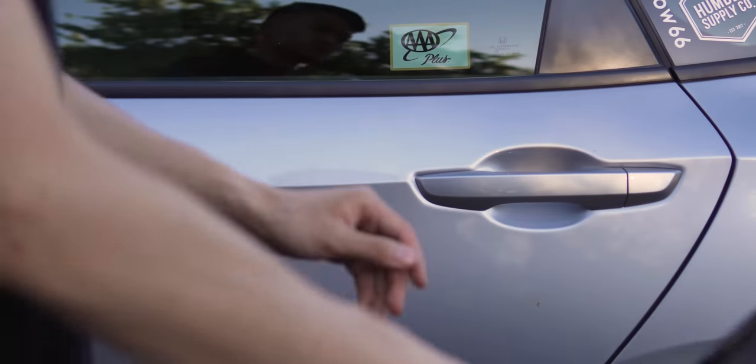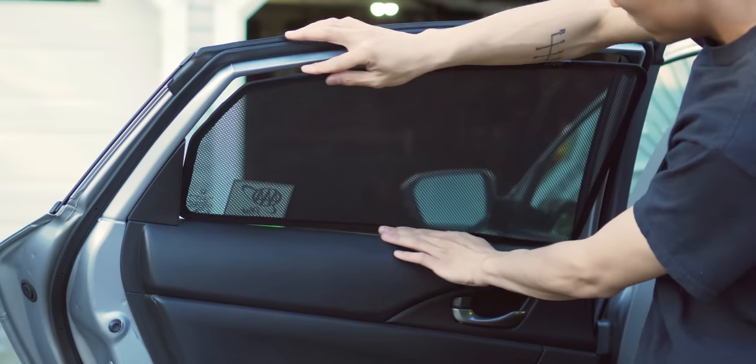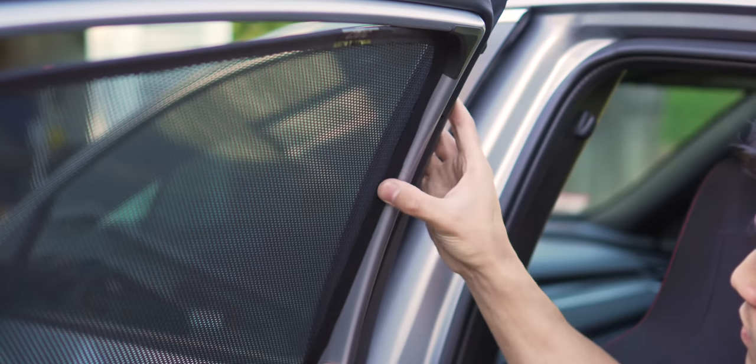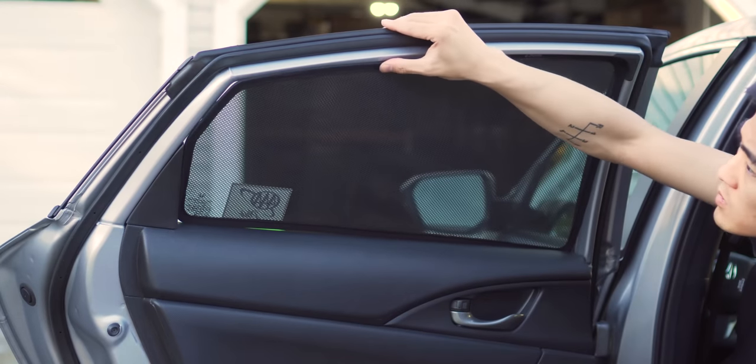The installation of the rear door sunshades is similar to the front set. Place the bottom lip just behind the door panel, but here I needed to push at the center of the shade to help set the lower corners inside the window frame. Then simply tuck the lip of the sunshade inside the window frame, again making sure all the magnets made contact with the frame.